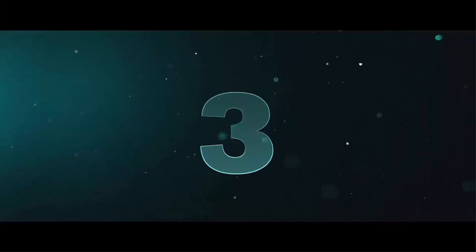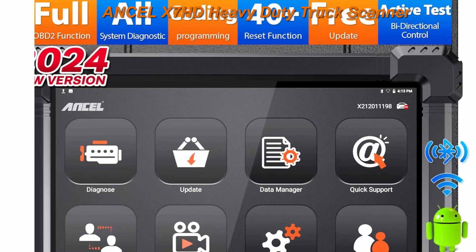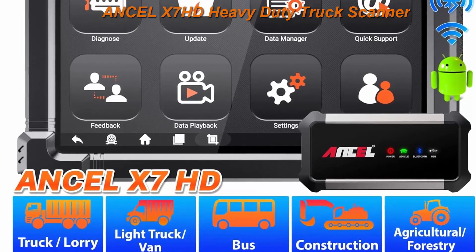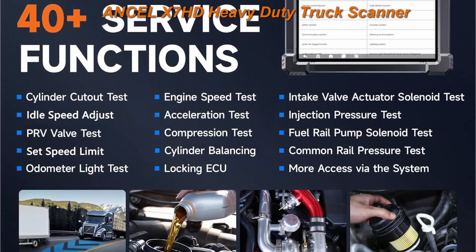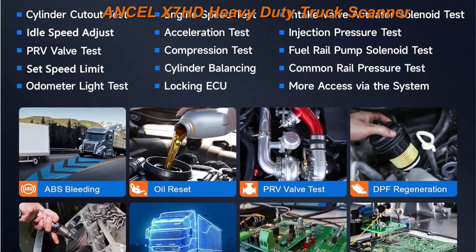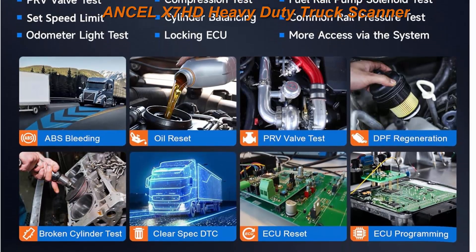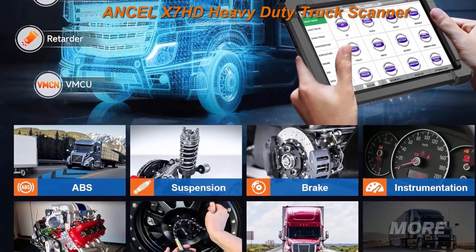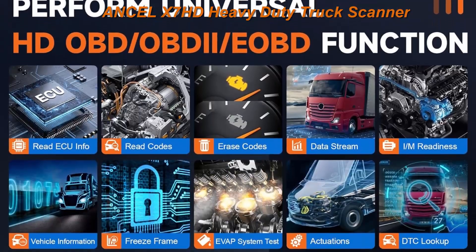Top 3: Incel X7HD Heavy Duty Truck Scanner, semi trucks full system diagnostic tool, bi-directional diesel scan tool with EPF, ECU coding, 40 plus reset for Cummins, Detroit, Caterpillar, Paccar. 2024 new functions make X7HD the top dog.